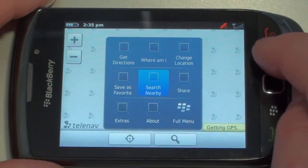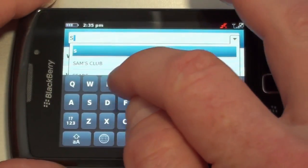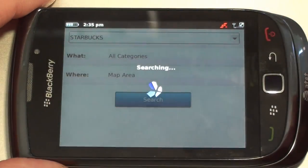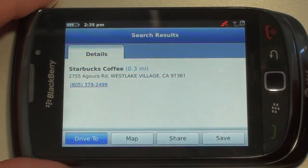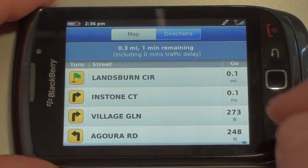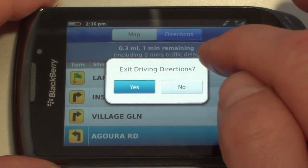You get that little accept prompt every time you fire it up. We'll do our typical Starbucks search — there's Starbucks right there. I don't know why we get the pizza up there at the top, but we do. With 'drive to' selected, here are our directions. But again, if you want voice turn-by-turn navigation, you have to pay for AT&T Navigator to get that done.